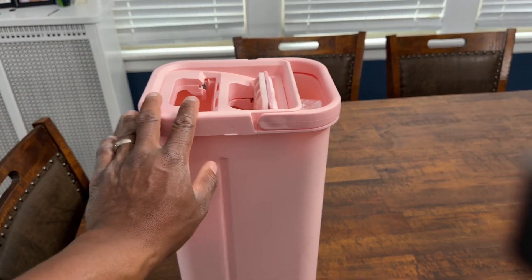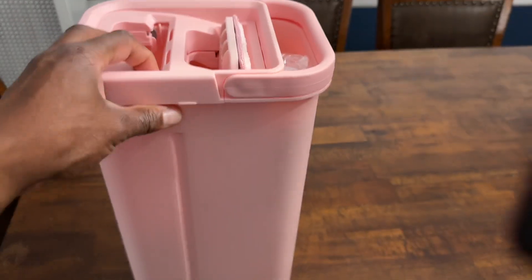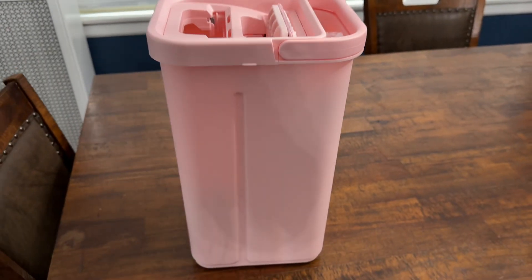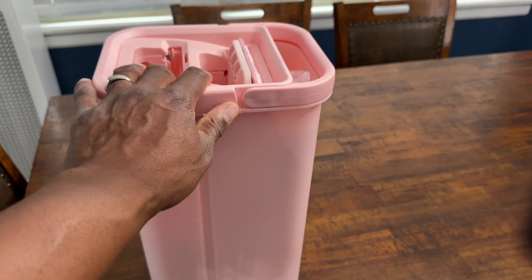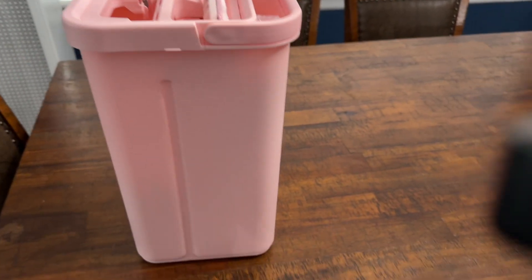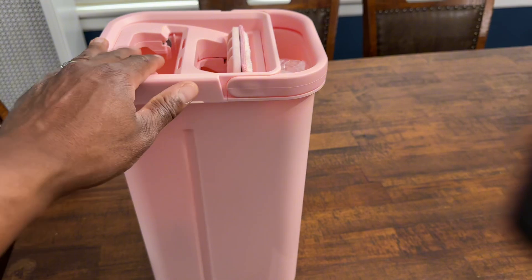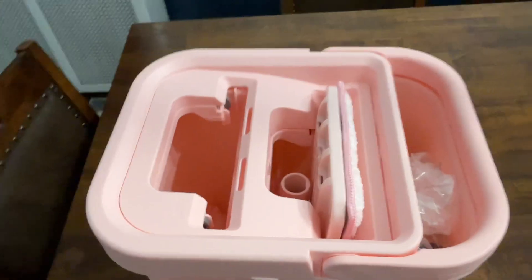We have this Joy Move squeeze flat mop and bucket system — the mop is in here, it's really cool and easy to use. I'm showing it from the table rather than the floor because my back is a little sore right now, which is actually a great reason to show why this system is awesome — no bending over. This company sent it to me to share, and I actually already have one of their other mop bucket systems and absolutely love it.